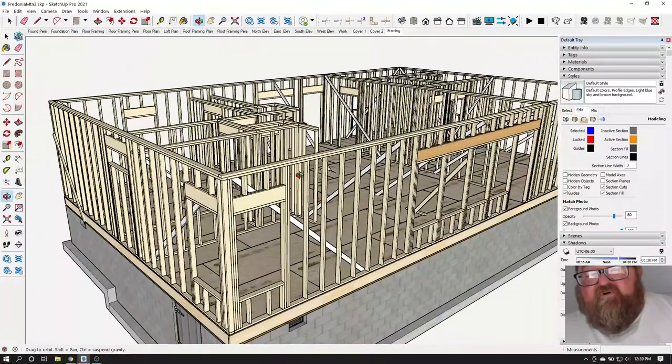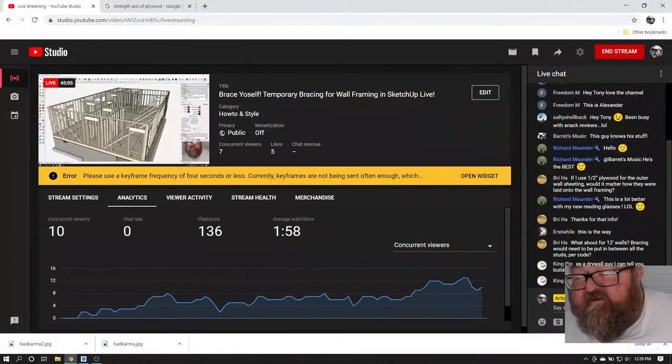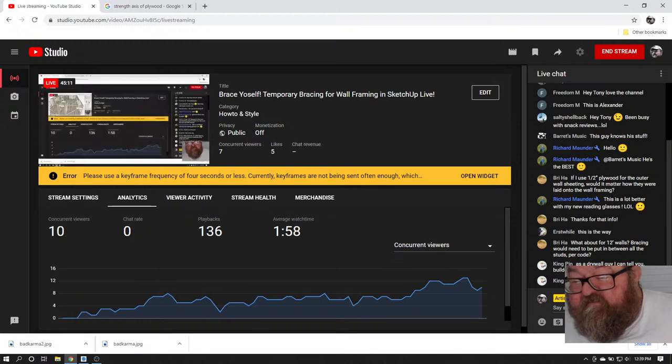If you're going to have a 12-foot wall, you're going to have blocking required by code at all the joints. Builders make straight walls — that's wrong, builders don't always make straight walls.